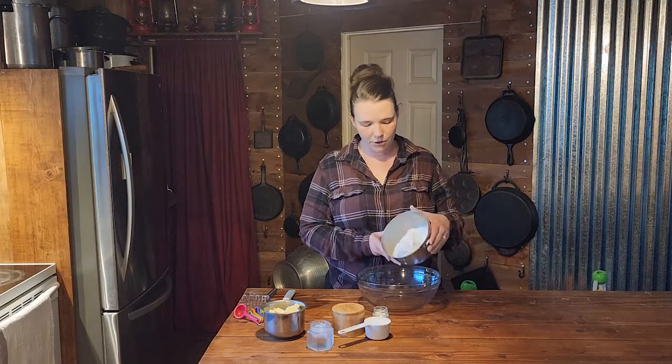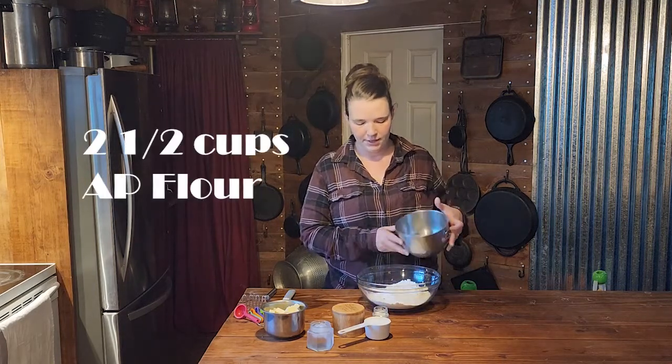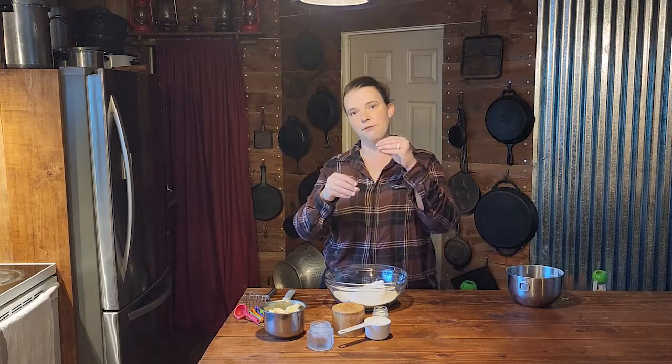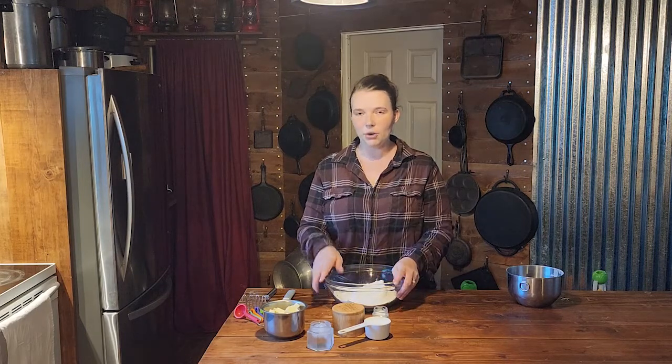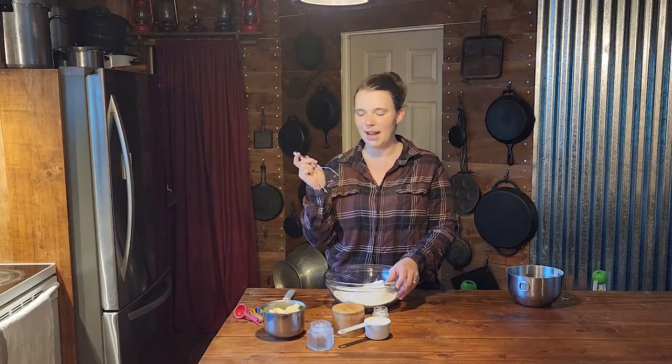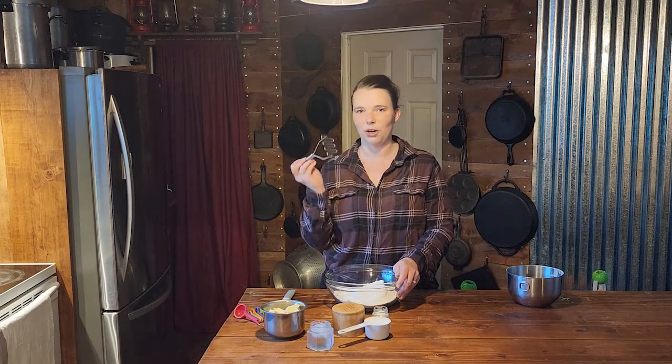First things first, let's get our pie crust started. We are going to add two and a half cups of flour into our bowl. You don't want to do this with a stand mixer — when you overwork your flour it activates the gluten, which creates a tough pie crust. I don't have a pastry cutter, but this tiny potato masher that came with the boys' Radish Kids box for homeschool works great.